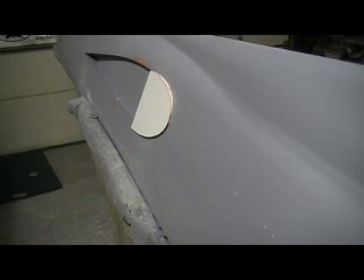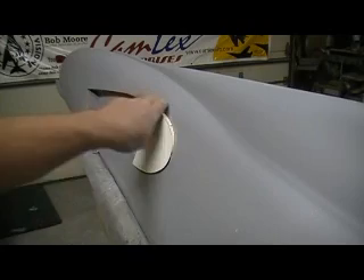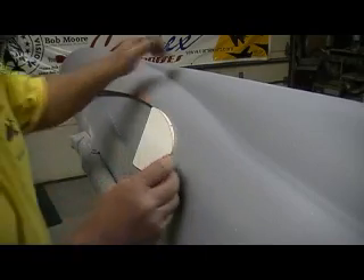Hey everybody, thought I'd hit you with another episode of BobTV. Notice how that edge cleaned up? Bam! Then no sandpaper, because that was the razor blade. Then the back door. I'm going to show you guys how I did that.